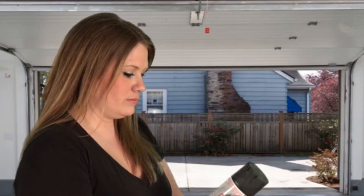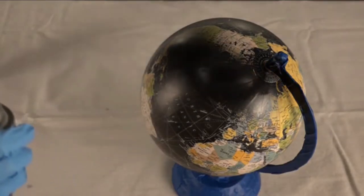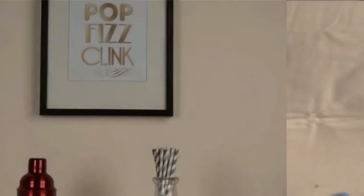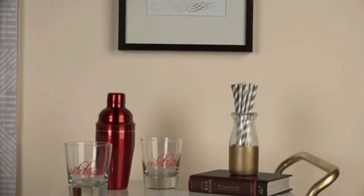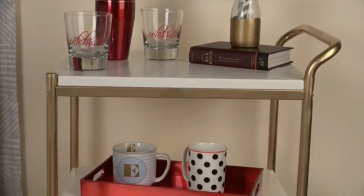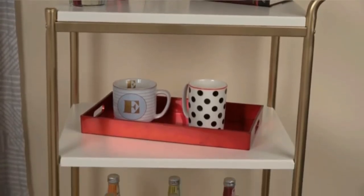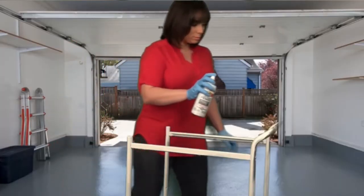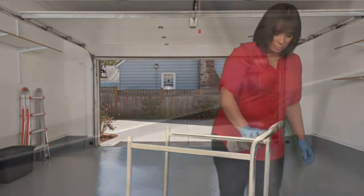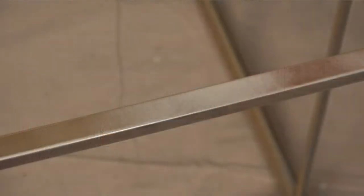Due to its smooth surface, the paint struggles to grab and hold on to the glass object. As such, it can drip, run, or peel, but you can prevent these issues with the right spray paint. Although aerosol paints work more or less the same, each brand and variant performs differently. I've rounded up five products to help you with your glass painting project.